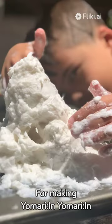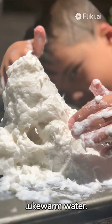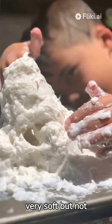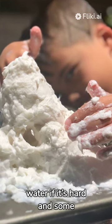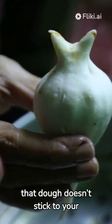For making Yamari, in a bowl take rice flour and wheat flour, mix them together and add around 1 and a half cups of lukewarm water. Mix it together using your hand or a food processor. The dough should be very soft but not runny. Add some water if it's hard and some more rice flour if it's runny. Then oil your hands with vegetable oil to make sure the dough doesn't stick.